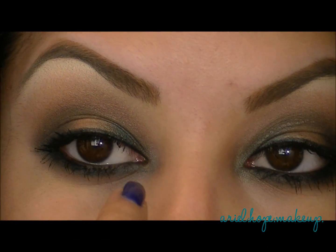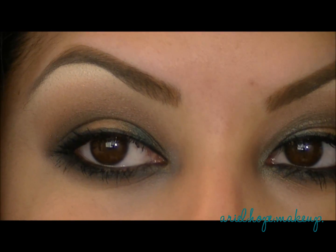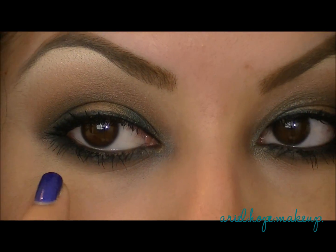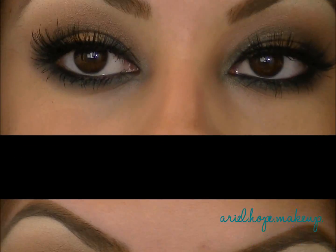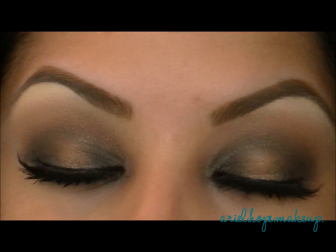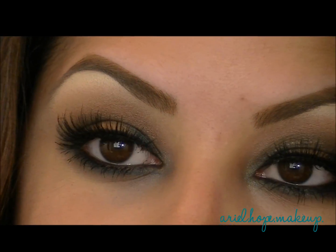So what I did was add a liquid liner on my top lash line, and then also smudged a black pencil underneath my lower lash line and in my water line, and added a few coats of mascara. This is what the eyes look like completely done, and I just added a pair of false lashes — if you want information about them, check the description box.